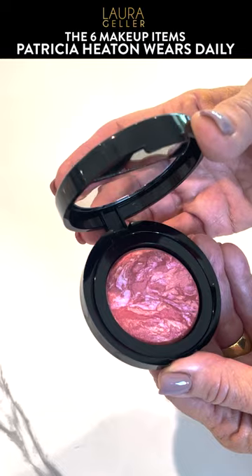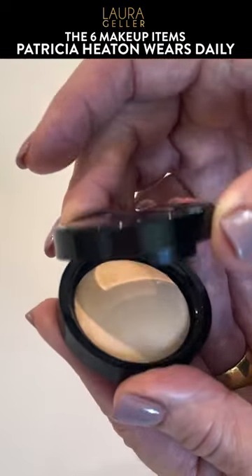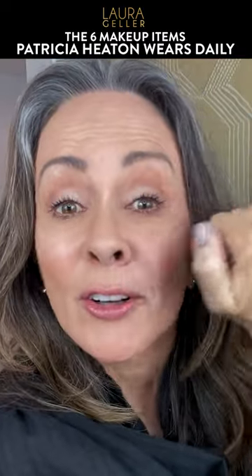Now I want to show you Laura Geller's Baked Blush and Brightening Powder. Let's just draw it up a little bit to the temples. Here's another little tip — just get some of that highlighter and that gives you that inner glow.